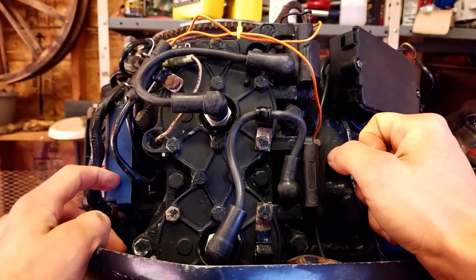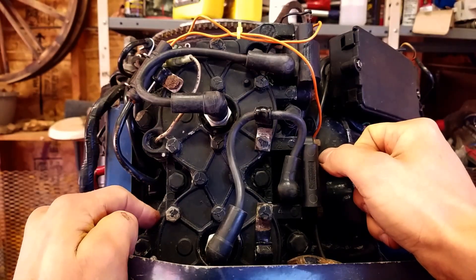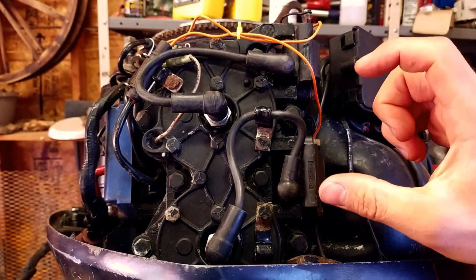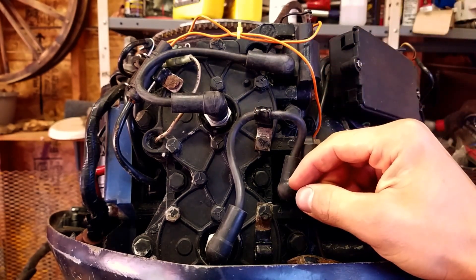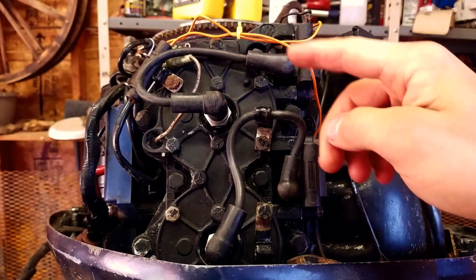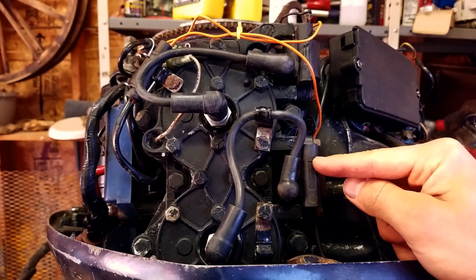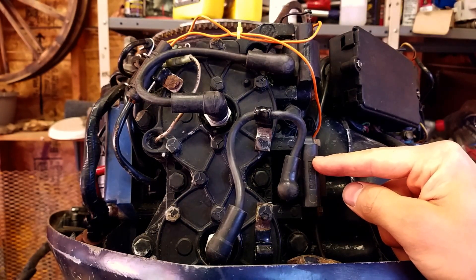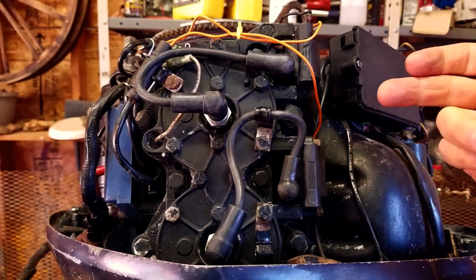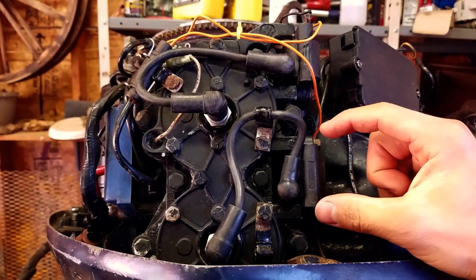It could also be something further up the line, like the timer or trigger base, or the stator. But that's how you determine what the problem is — you go from the easiest problem to the hardest to fix, and just rule it out. Process of elimination: keep testing until you isolate the problem. There's no sense throwing hundreds of dollars of parts at an outboard when you can diagnose the problem cheap and easy and replace only the part that has failed.